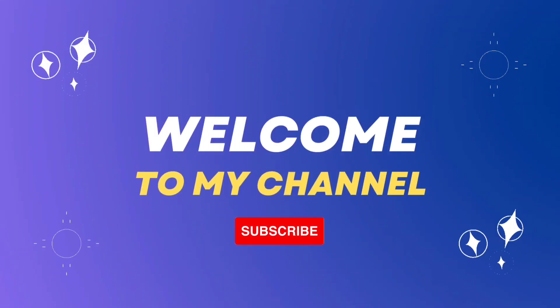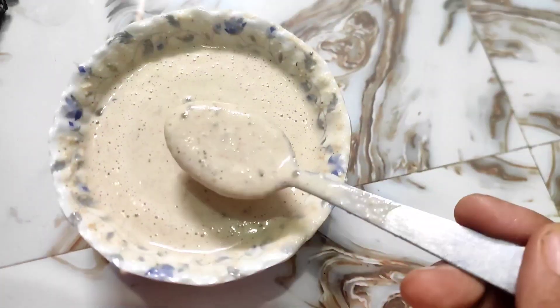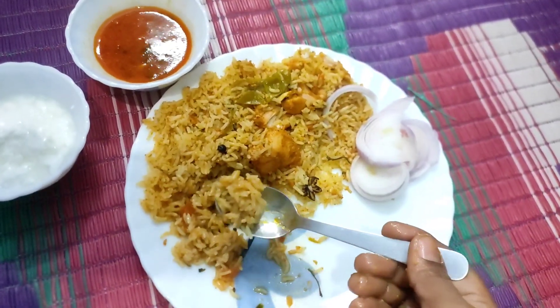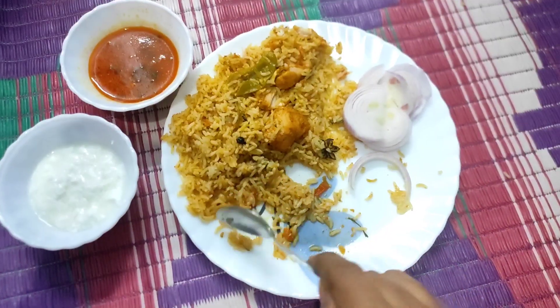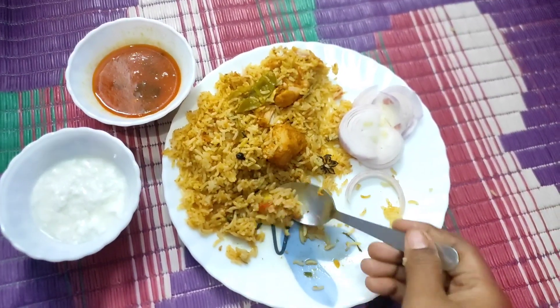Hi, hello, welcome to our channel, Connect for Health. I am going to make a video about health. I will show you the most interesting and important things.